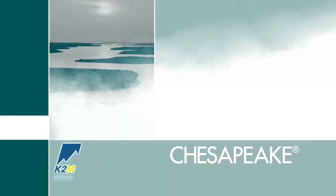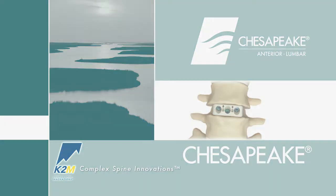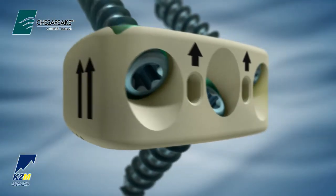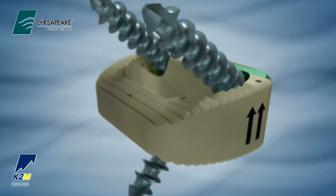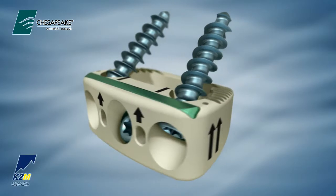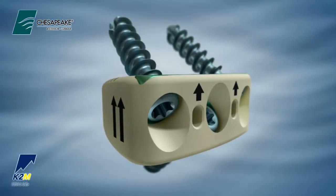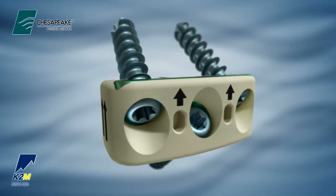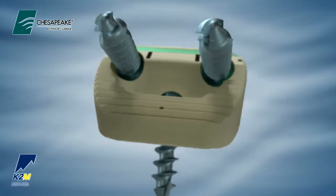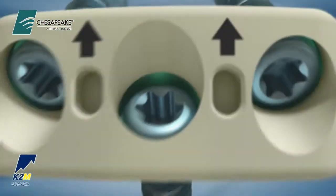Introducing the Chesapeake Anterior Lumbar Stabilization System from K2M. Complex Spine Innovation. Chesapeake is a multi-screw construct, providing stability to the anterior column while reducing the need for supplemental fixation in the lumbar spine. Featuring the revolutionary Tyfix locking technology, the system exemplifies advances in new and innovative instrumentation and technology required to achieve fusion.